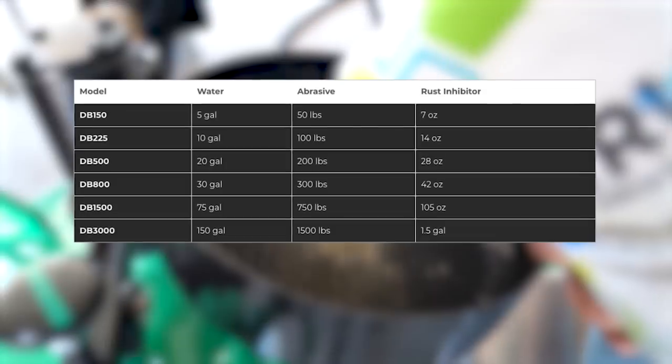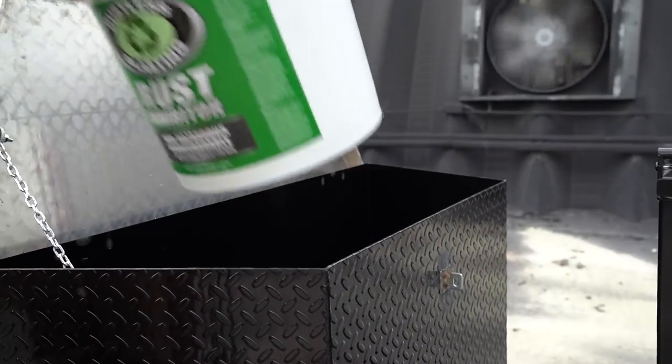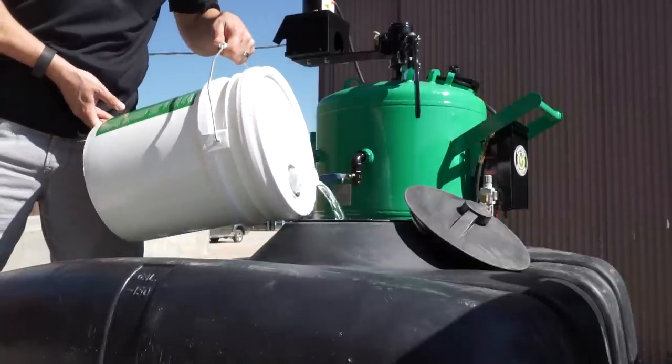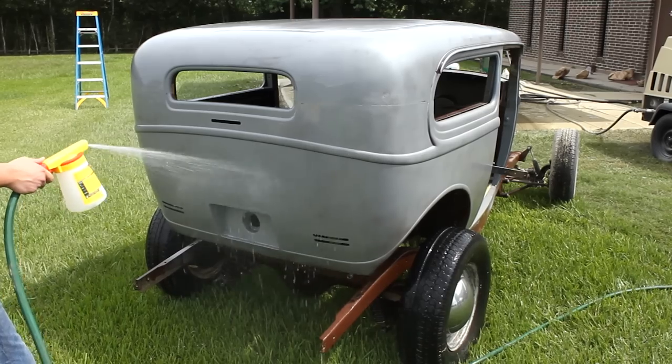We cover filling the dustless blaster in other videos, but I want to remind you to add the rust inhibitor to your blast water before adding abrasive. It must be included in the blast water and in the final rinse water to be fully effective.